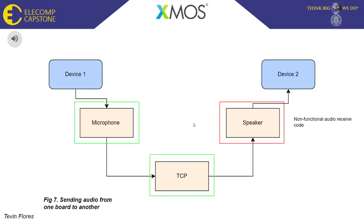This block diagram is based on one of the examples provided by XMOS, showing how audio is sent from one board to another. We have two devices: Device 1 sends audio through the microphone, which travels through TCP, and finally to the speaker on Device 2. However, the audio receive code is not currently working properly. It relies on two functions — receiving audio from the TCP port to a queue, and then from the queue to the speaker. We were recently able to get audio from TCP to the queue, so the remaining work is getting the queued audio to the speaker. Once resolved, applying full duplex audio between the two boards should not be too difficult, since Device 2 also has a microphone.